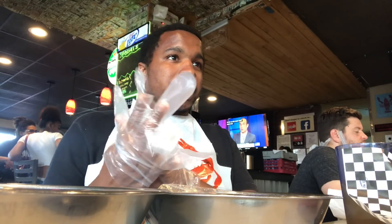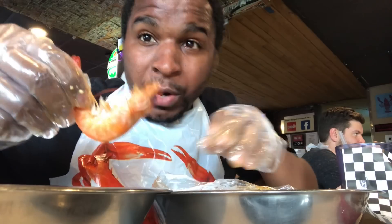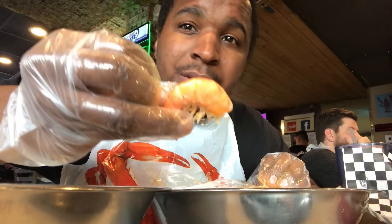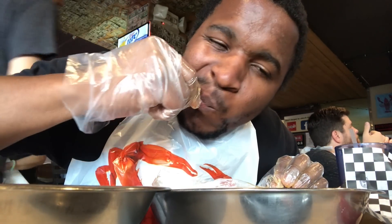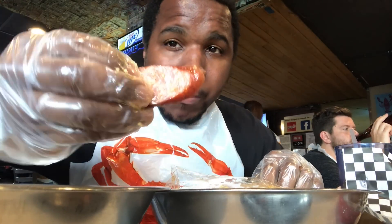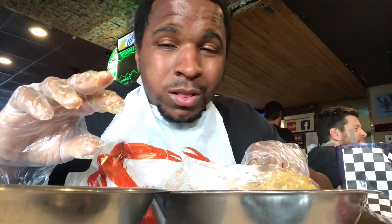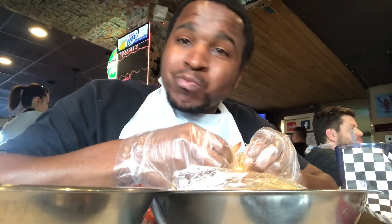Alright, it's time to put on the gloves and put in some work right now. We're about to murder this. When it comes to shrimp, I just take the head off of mine and kill everything else. Sausage. The garlic butter tastes good on it. I should have switched it up and got lemon pepper on the mussels one, but I didn't. We'll see how that tastes anyway.